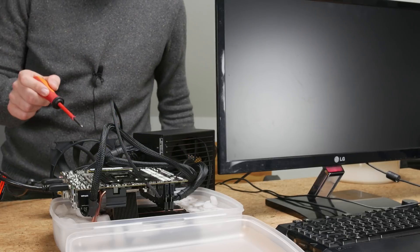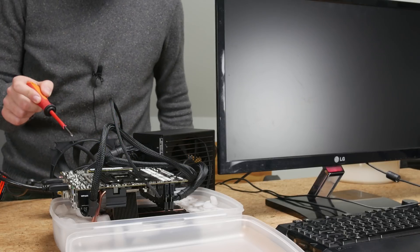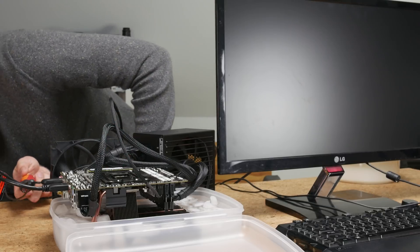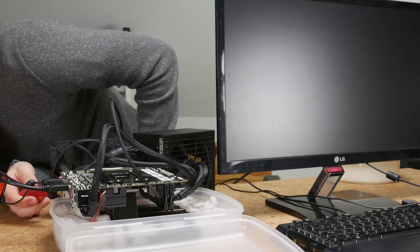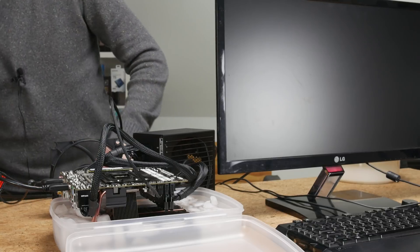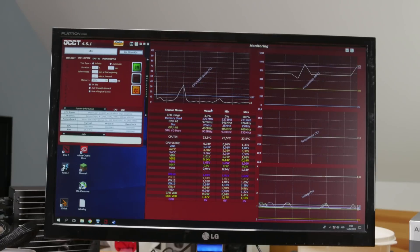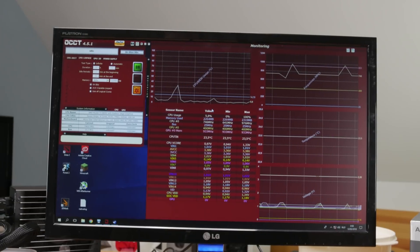Let's power it on. Small issue - this motherboard does not have onboard power buttons and I don't have a power switch, so I have to do the good old screwdriver trick. There we go - we just started the entire system. We are in Windows!